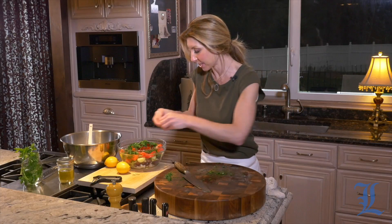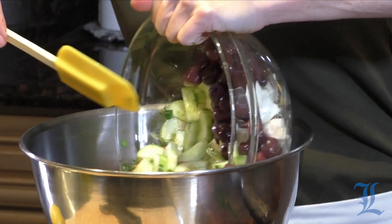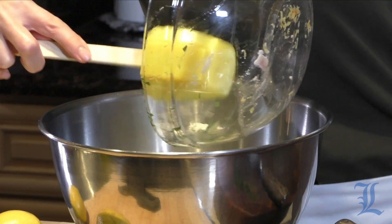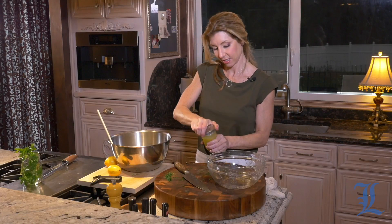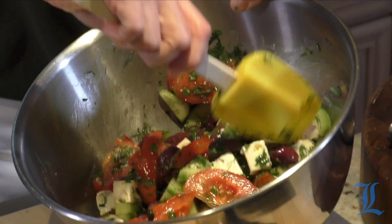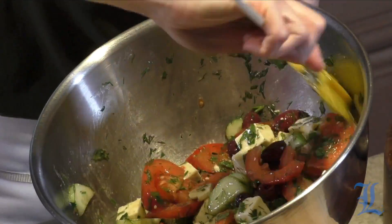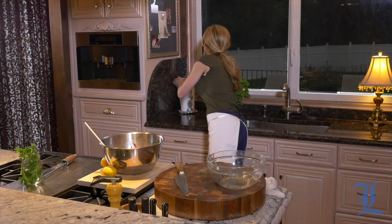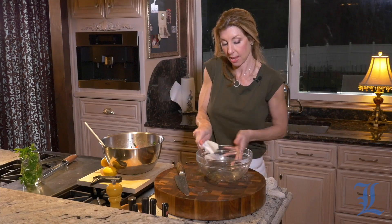Our parsley is in and our bowl is running over. So I'm just going to transfer it into this bigger bowl and then toss it in with our vinaigrette. So now we have our dressing. All right, that is beautiful — look at that. It's all about color and freshness.